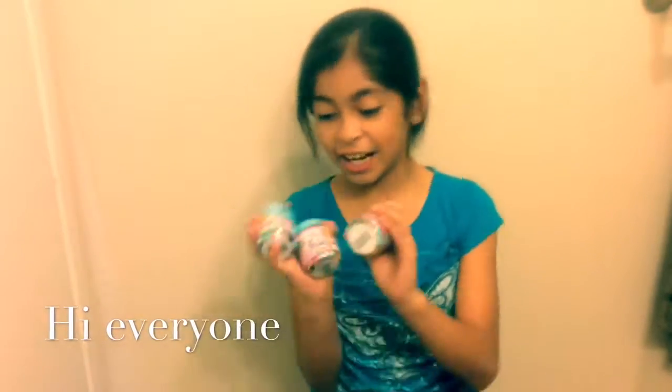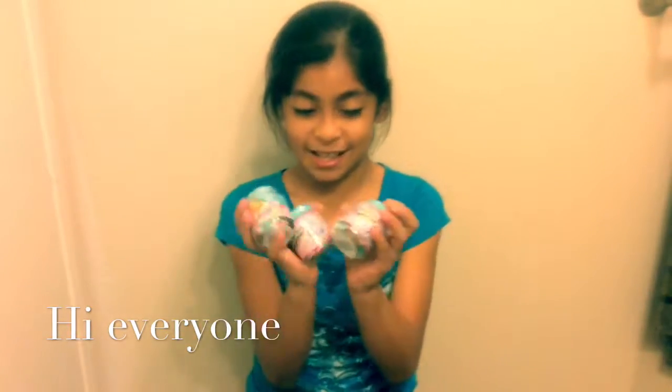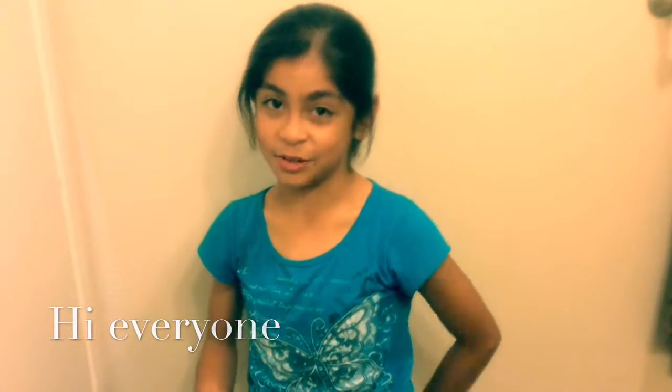Hi guys! As you can see here, I have my hands full of Shopkins, and I'll be unboxing them for you today. Let's get started!